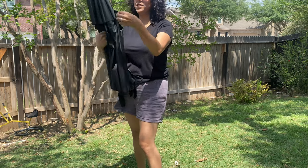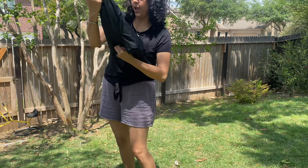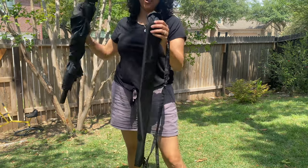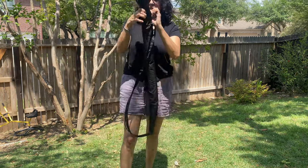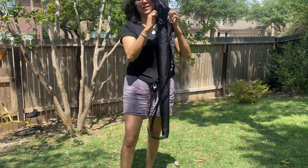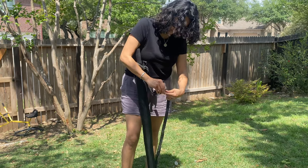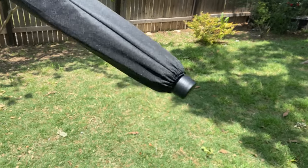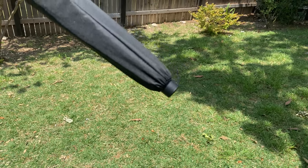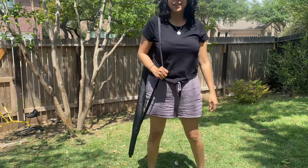I love this umbrella — this G4Free 80-inch umbrella is easy to put away. It has a nifty carrying case to protect your umbrella; just put it back in here like this and tighten it up. It also has an opening at the end to let excess water drip out, so your umbrella stays nice and dry. Ready to go!